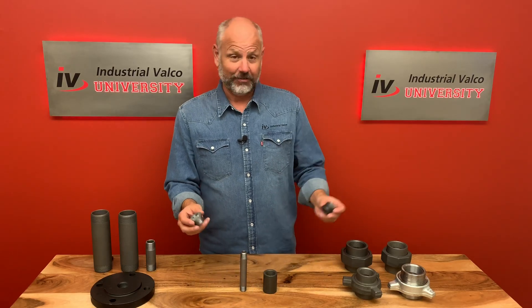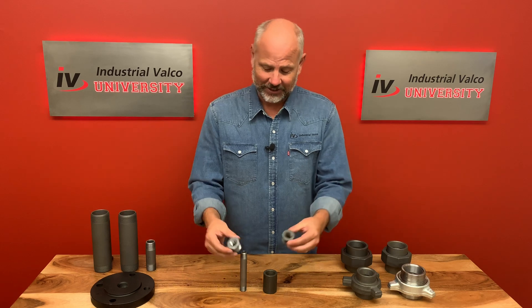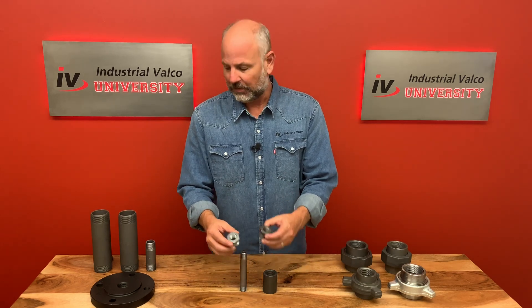The bushings that we have at Industrial Valco, which you can buy at Valco.com, we carry in zinc and black.